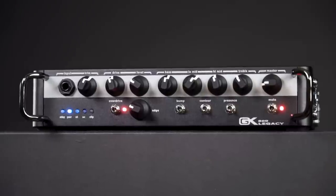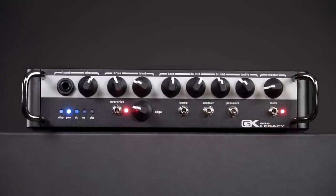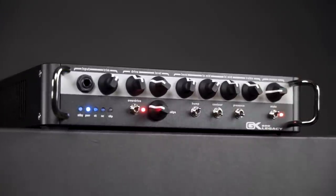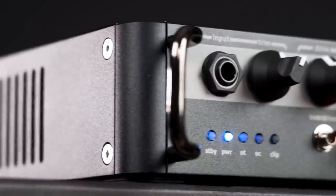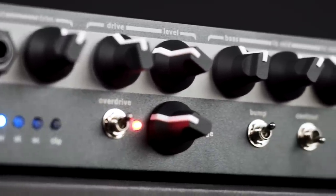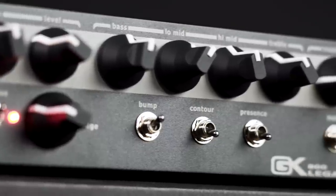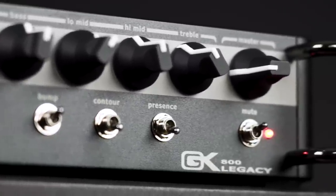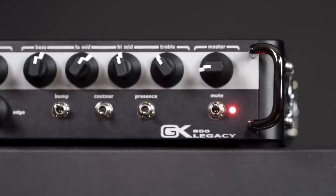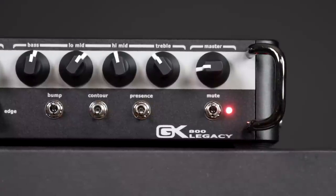After the input and the trim control follows the overdrive section, with drive and level controls, an on and off switch, and the edge control that adjusts the high frequency response of the overdrive. Then follows the 4-band EQ and the master volume that handles the 800 watts of the power amp. Underneath you have a whole section of little switches to change your tone even further: bump gives you extra low end, contour scoops the mids, and presence enhances the high frequencies. Let's check these out.